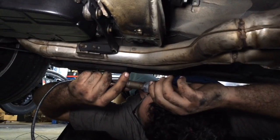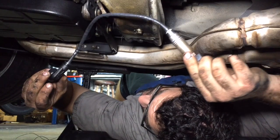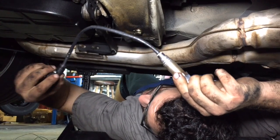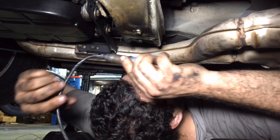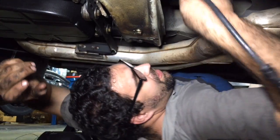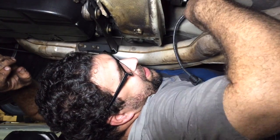Here we have our new oxygen sensor. It's from Mercedes because you want the best quality part possible. If you buy one from Bosch you may have to splice a new head on, which I don't really like to do — I think it looks kind of goofy.